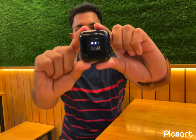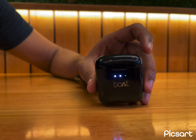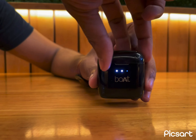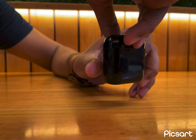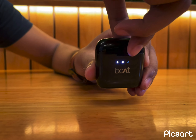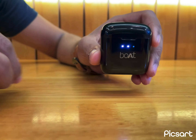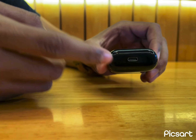Here is the most important product — the Boat Airdopes 131. Speaking about the build quality and the colors available, we have 7 colors available online. As soon as you unbox, you can see that the inside view is completely well built. Once you open it you'll have the two Airdopes, and below you have the charging cable point as well.